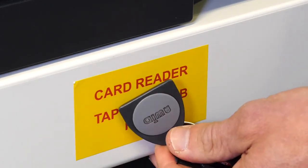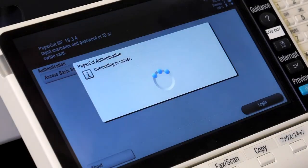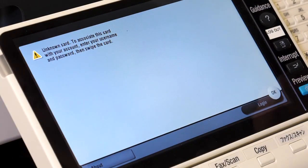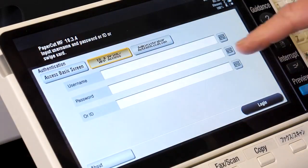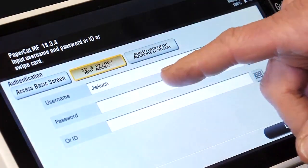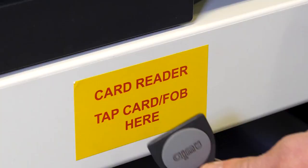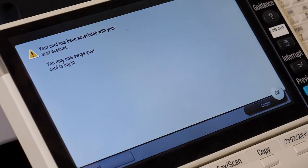Wave your card or fob in front of the copier with the yellow sticker. You will get a message saying that your card is not associated with this device. You will have to enter your username and your password of your Jeffco 80 Credentials. Do not put the at symbol on the end of your username. Hit OK and then wave your card in front of the yellow sticker again.